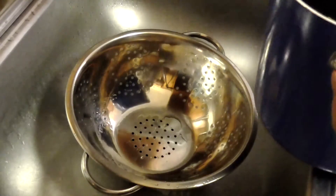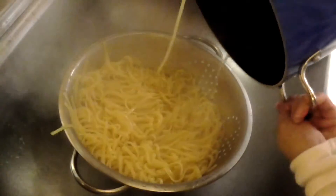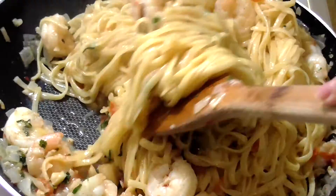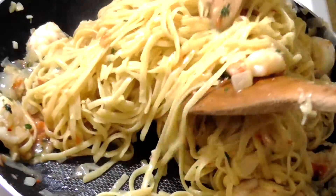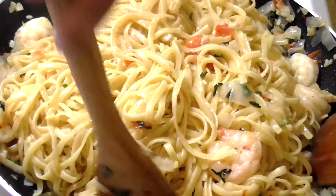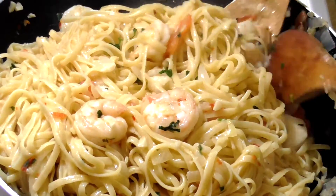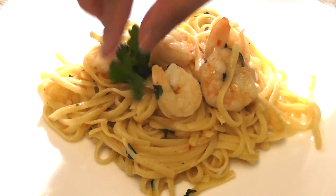Drain your cooked linguine, add it to your sauce, combine everything, turn off the heat, and we are done. I hope you guys enjoyed this video — if you did, give it a thumbs up, please subscribe, leave me some comments. Thank you guys for watching, see you in my next video, bye!